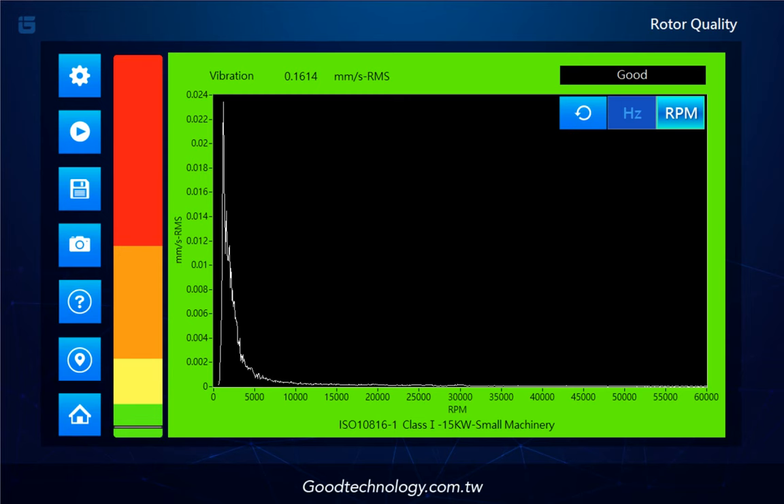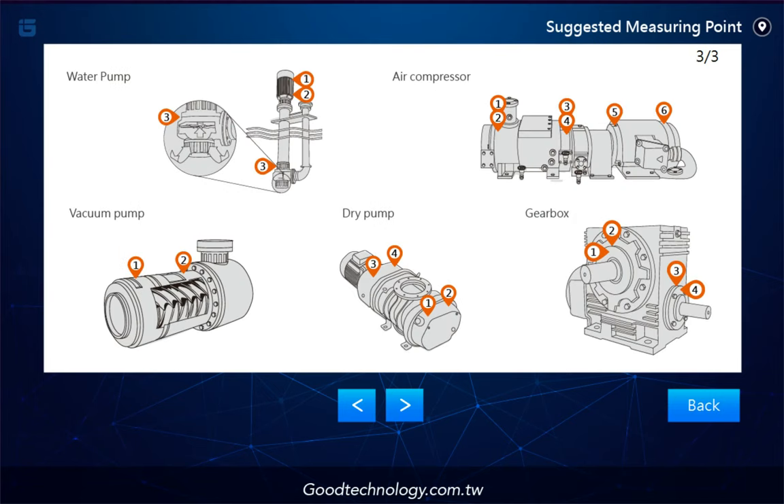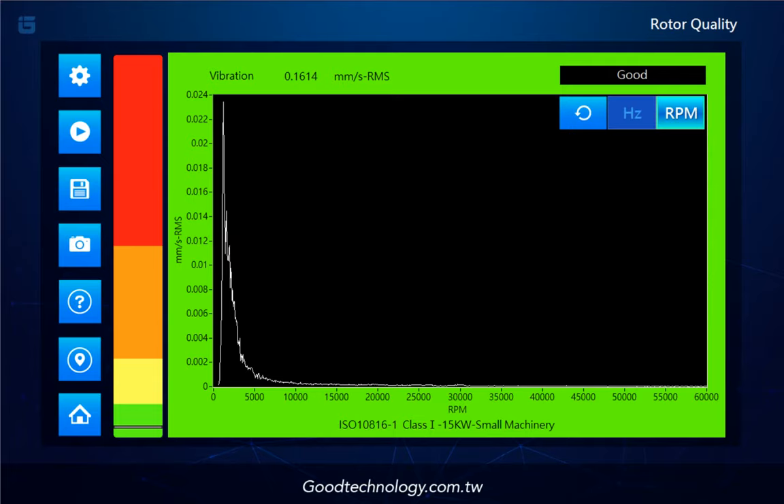For users who might not be familiar with all kinds of machinery, there's a built-in measurement point recommendation for those who don't know where to place the sensor. Just tap the location icon. How simple is that!